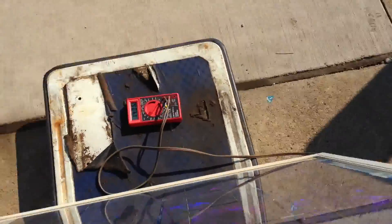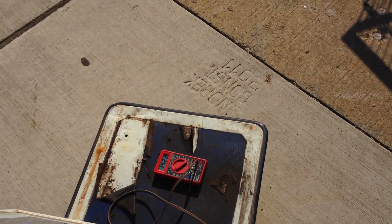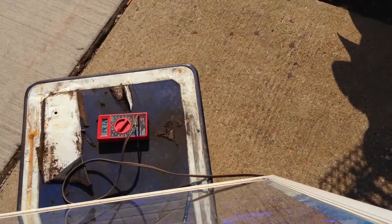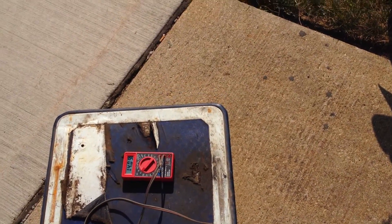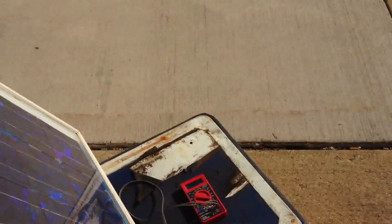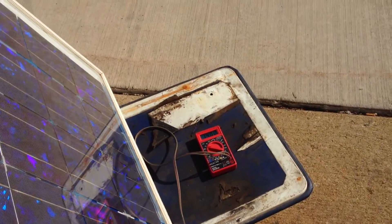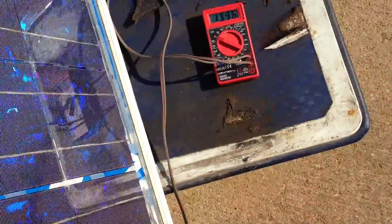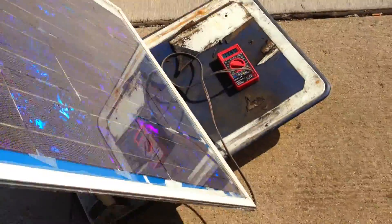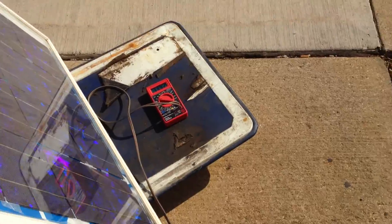The panel is in indirect sun — 14, 14, 14.1, now it's dropping a bit. As the panel's getting sun, it shot way up to 14.2, now we're down to 14, 13.99. I do not know why this is — it could be something to do with heat buildup in the panel. About 13.9.